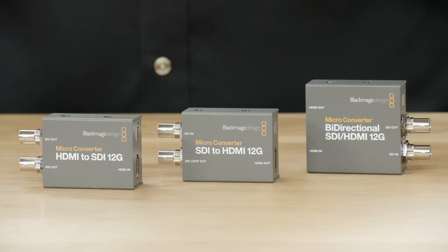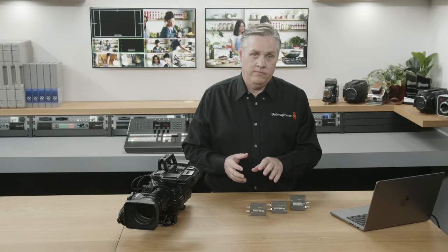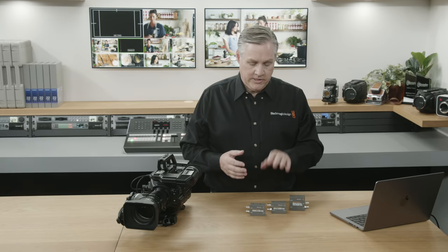The first one is the Microconverter HDMI to SDI 12G. That's great for connecting consumer cameras to SDI or converting computer output to SDI, because computers have HDMI. The next one is the Microconverter SDI to HDMI 12G — that's the best one for monitoring. It even has a 3D LUT like the 3G SDI model, so it's great for adding a LUT for monitoring, which means you can use a TV or computer display for broadcast monitoring.